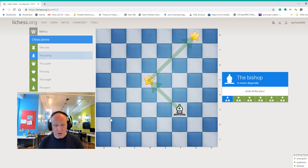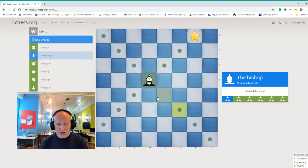Let's see now what we can do with the bishop. It moves diagonally. From here it can take the star. Now pay attention — the bishop is in the center of the chessboard. This area here is the center of the chessboard.